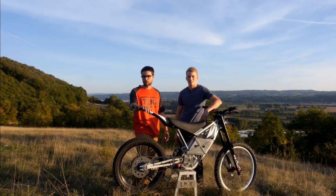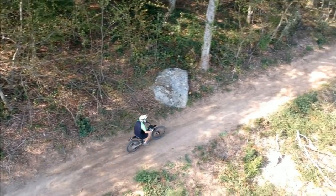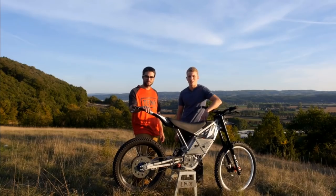Have you ever dreamed of riding a motocross bike that will be light, powerful and silent at the same time? Meet the LMX 161, the ultra lightweight off-road electric bike.